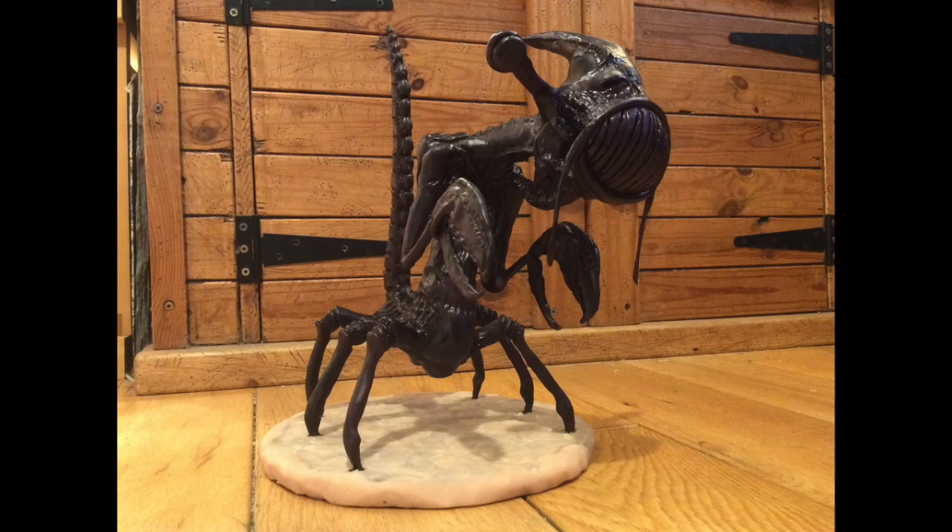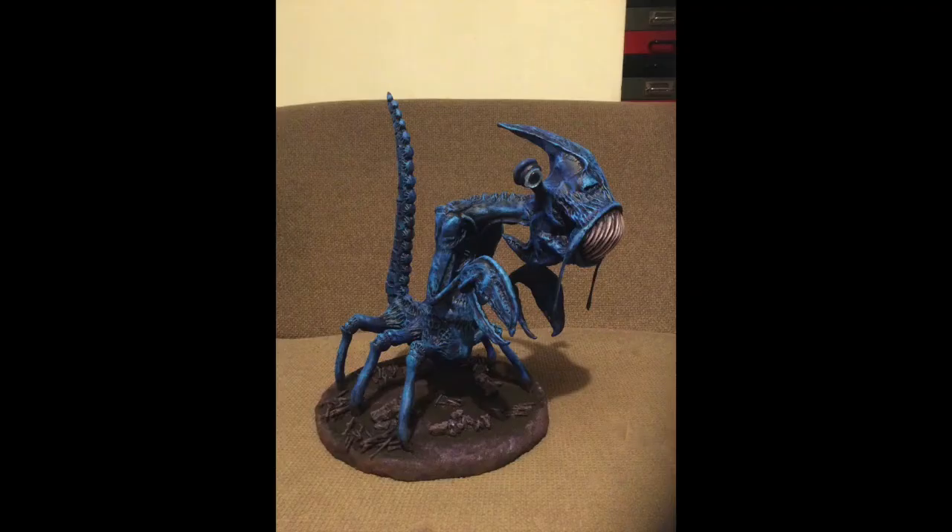It gives a much more realistic effect and makes them look a lot more solid in the end. This is how he ended up. After the black I then dry brushed some very dark blue on, and then I dry brushed some light blue just into the highlight areas, getting paler and paler at each stage.